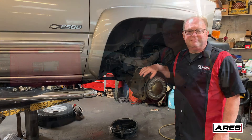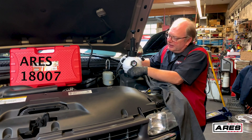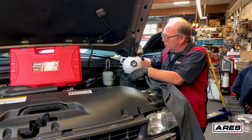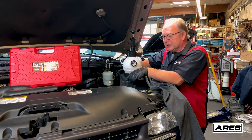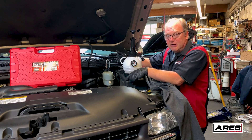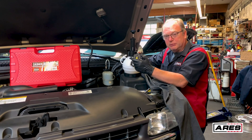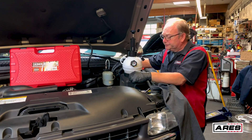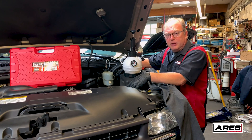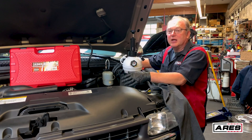We've got our pressure bleeder hooked up to the master cylinder using the appropriate adapter from our master adapter kit — that really gives great coverage. One important thing: make sure your master cylinder is really clean around the cap so no dirt gets inside after the procedure. Also make sure you've got the right brake fluid — on the cap it'll say DOT 3 or DOT 4, whatever it happens to be. Use fluid from a new sealed container so it's not contaminated in any way.